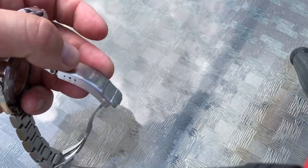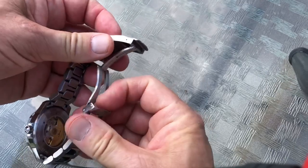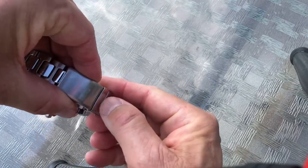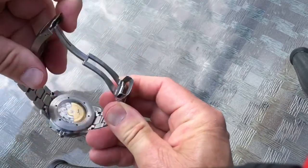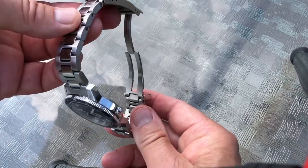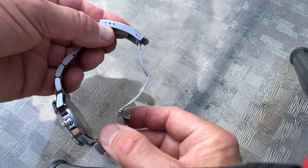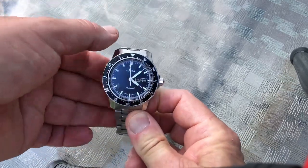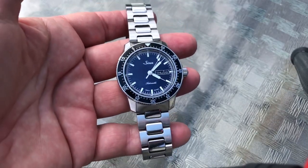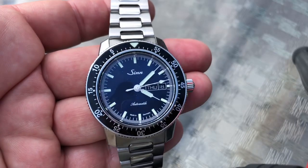The only thing even mildly disappointing about this watch is the stamped clasp — and not so much because it's stamped, but because it's friction fit. I kind of like a double deployant, like you'd get on a Seiko Turtle. This is just a flick-open, but if that's the worst thing you can say about this watch, it's not a really big deal. It comes with three micro adjustments, and I myself had zero problems getting a great fit. They also make beautiful Zinn leather straps if you prefer to use a strap — otherwise it's 20 millimeters, so you can throw it on almost anything.